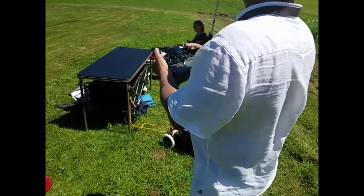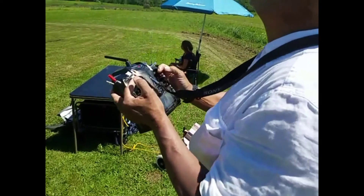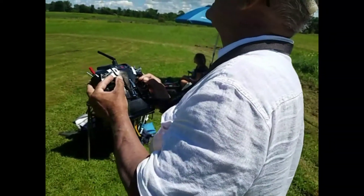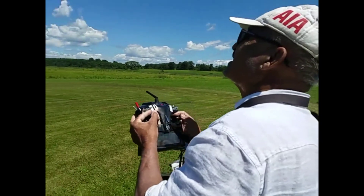With the stabilization on — oh, that's why the servos go crazy. It's still going. Watch those trees!